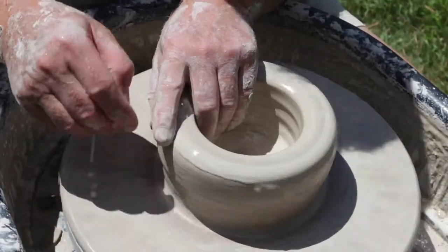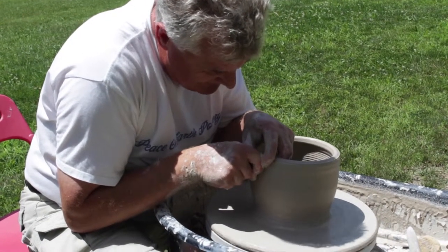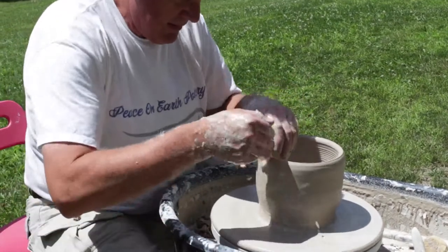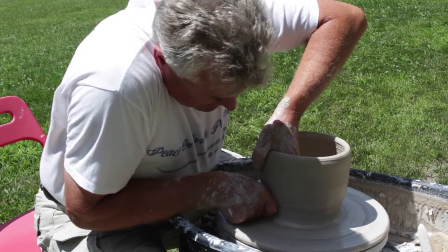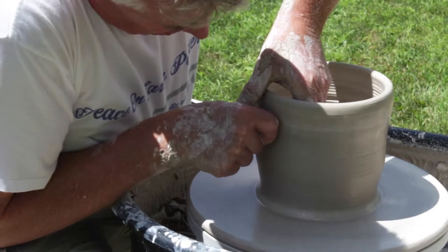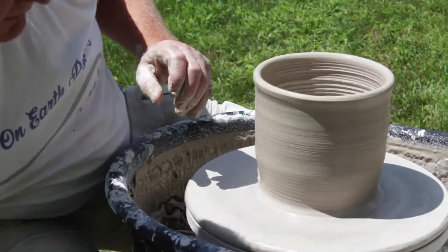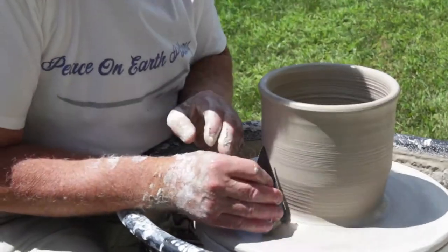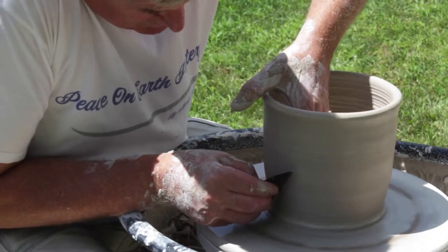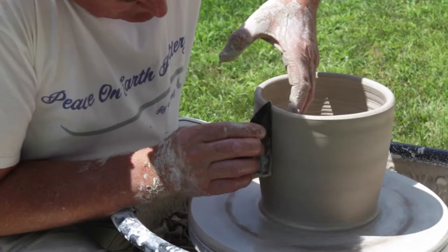Now what I'm going to do is draw the piece up — pull it up. It's breathing all the time. Gently take the hands away. I'll use this wonderful tool that I like to use so much. I'll take off some of the clay at the bottom there, just throw it away. Put it on an angle and just draw it up a little bit more.